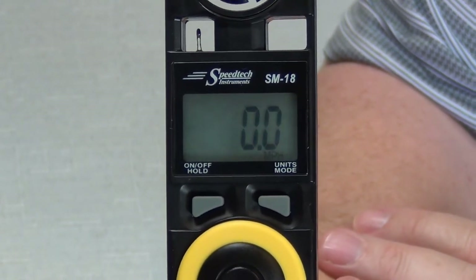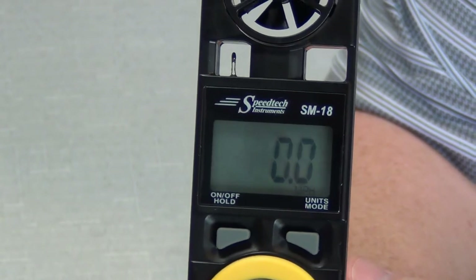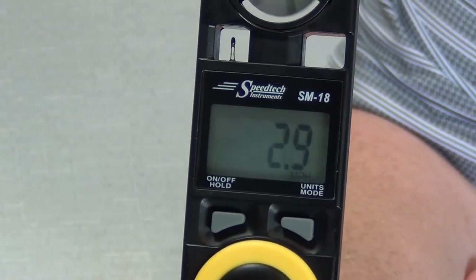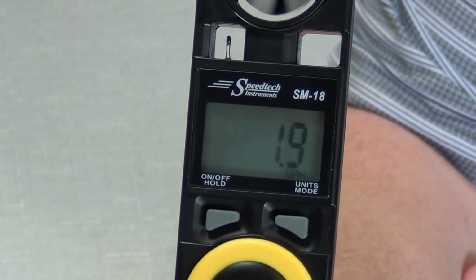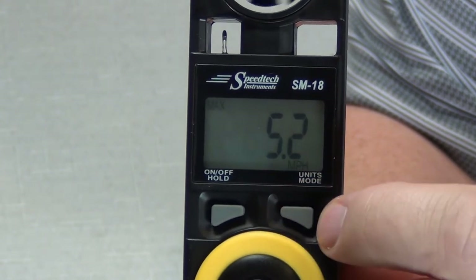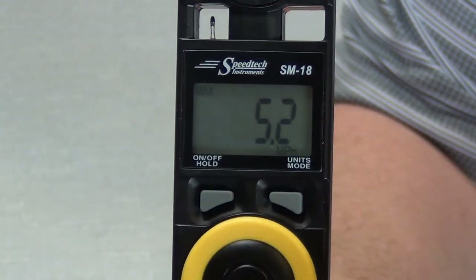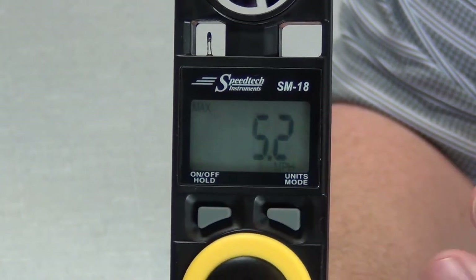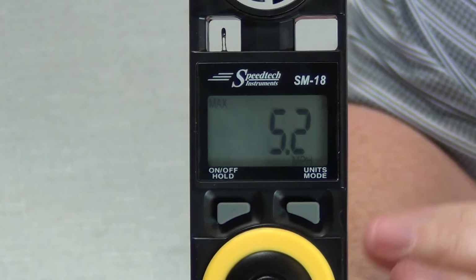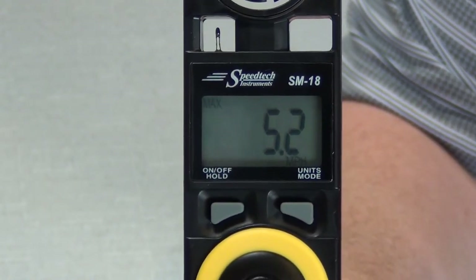Let me turn it on here and show you the display. The first thing you get when it comes on is the wind speed — let me blow into it a little bit so you can see it gives you a wind speed reading. As you go through the settings button, the first one you get is your max — it's a hold feature. Whatever your wind speed is, it'll tell you the maximum, so you can say you're seeing 10 mile an hour winds with gusts to 20.